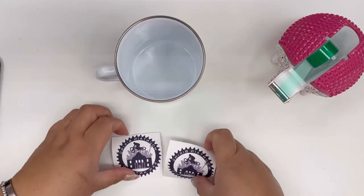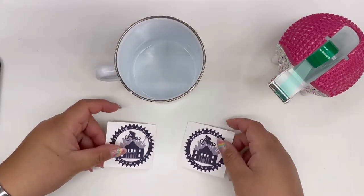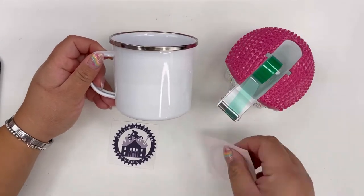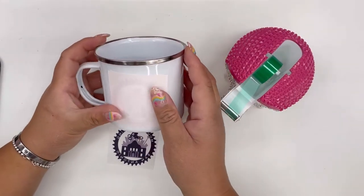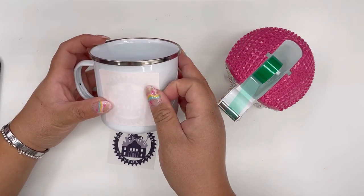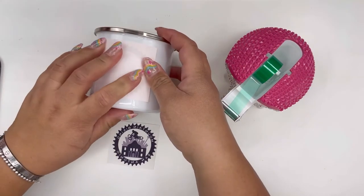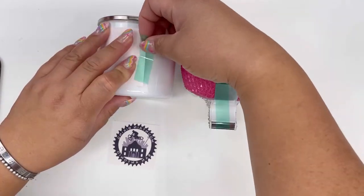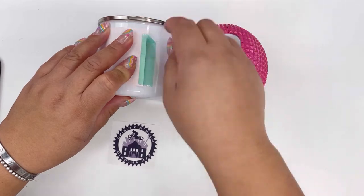The first thing we're going to do is wipe the mug down with alcohol. Then take the print, flip it over, and use the heat tape. You need a mirror image if you are using a design that has font. Once you have it placed on your mug, go ahead and take your heat tape and make sure that you secure the edges down.